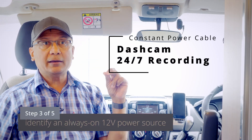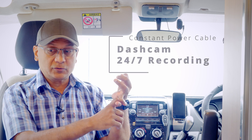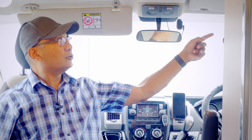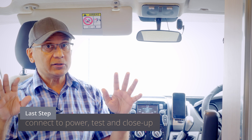Step two is removal of your overhead light unit. Step three involves taking out the cover of your fuse box and locating it if you don't know where it is. Step four is identifying a continuous 12-volt power supply, using a manual or other methods I'll show you. Step five is making the actual connections — no soldering required. Then run and hide the cable, test everything before putting it all back together. Five simple steps, about an hour if you're prepared.